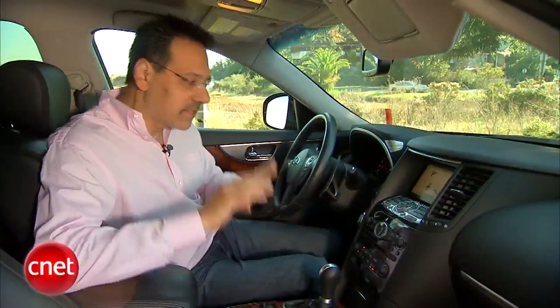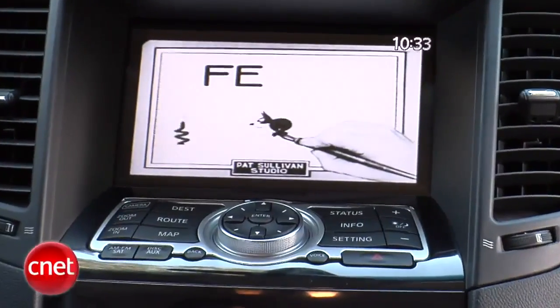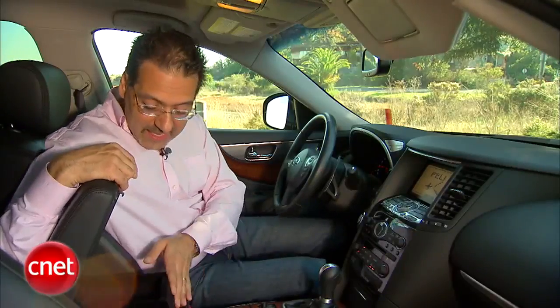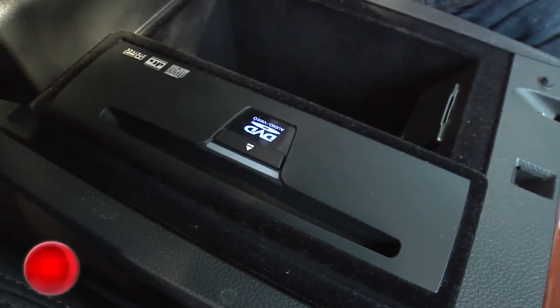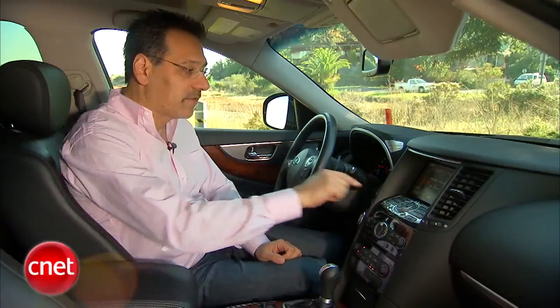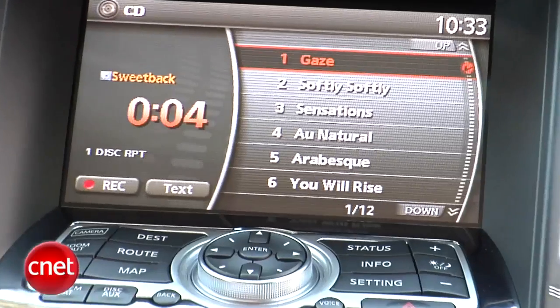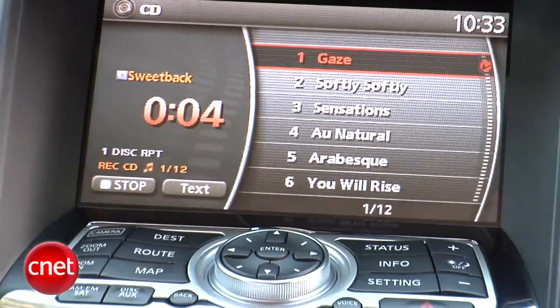Check out the head unit here, deeply recessed — the familiar Infiniti controller. You can see we're watching a movie because we have a DVD deck here in the console. Your audio discs go in here, a separate drive, which by the way is also going to get you access to what they call the music box — that is nine-point-some-odd gigabytes of storage.